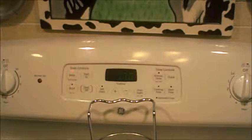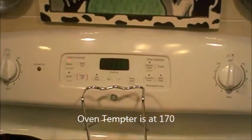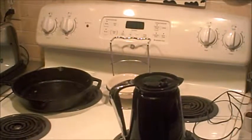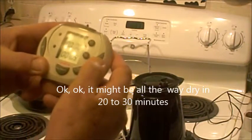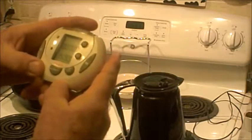My oven is at 270 — it's as low as I can get it — but I figured I'd show you what I do when I'm in a hurry. I'm going to shut that off; there's plenty of heat coming out of there. I'll set the timer for 15 minutes.